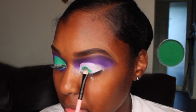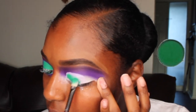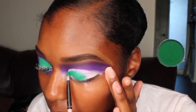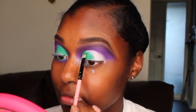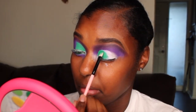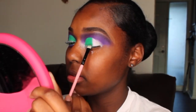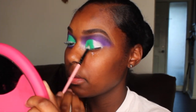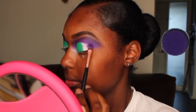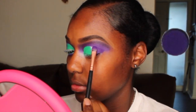Next, I'm packing this green shade onto my crease. To finish off my lid, I'm adding on the rest of that purple shade and then making sure I blend those two colors together.